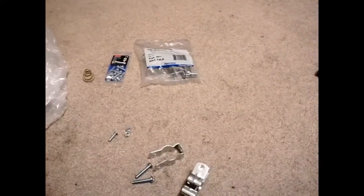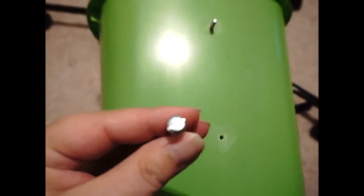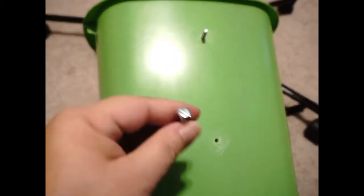I took mine down so I could show you how to do it, leaving one bolt in. You're going to measure, take the clamp, line it up where you want it, mark a hole with a Sharpie, do the same up top, make sure they're aligned, and then drill the holes. Use a drill bit that is the same diameter as your nut and bolt or slightly bigger — I went slightly smaller and it's a pain to force through.